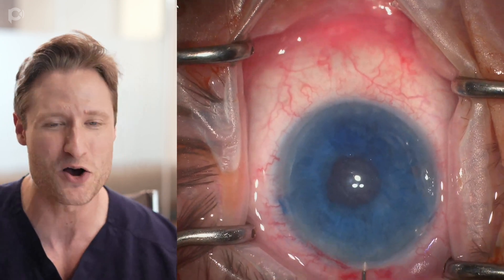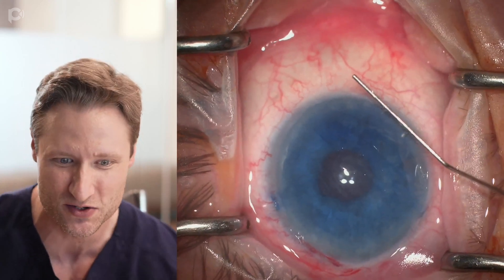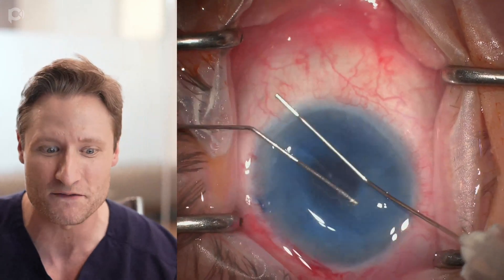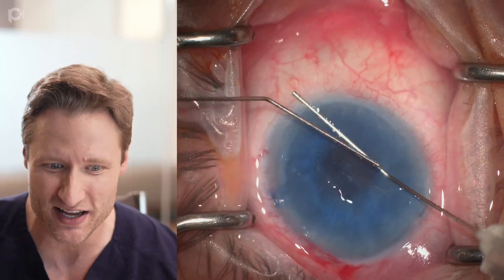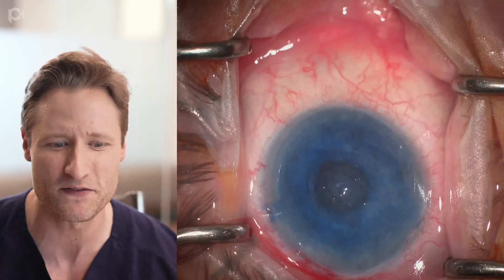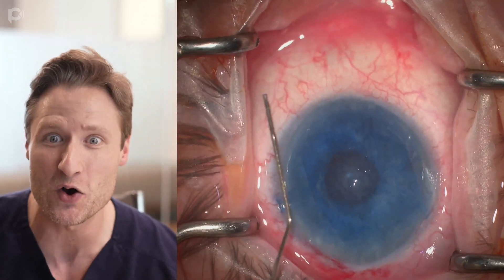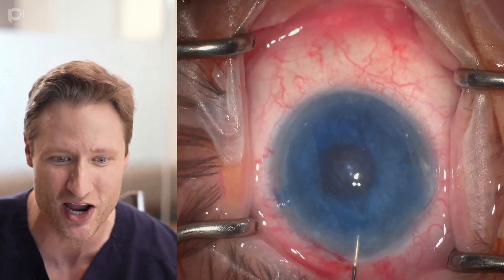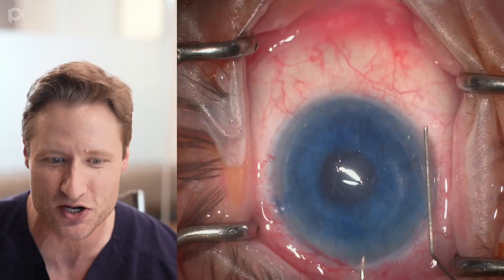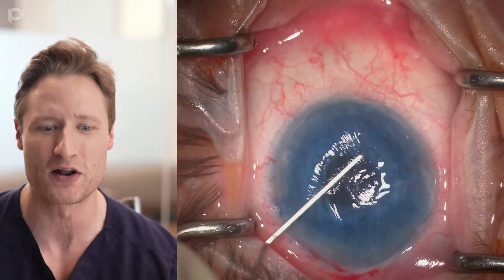Now we know definitively that the graft is right side up. I shallow the anterior chamber by burping the main wound and apply Descemet's taps to the corneal surface. I can see the leading edge of the graft when it's moving. It's so difficult to see overall — one thing that would have helped here is a light pipe, an endo illuminator. Endo illuminator-assisted DMEK has been described by Soosan Jacob and would have been immensely useful here, but I can still faintly see the edges of the graft.